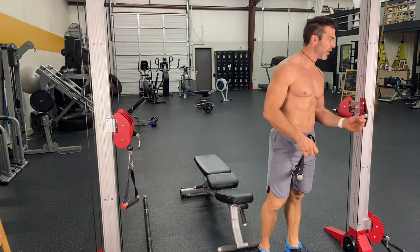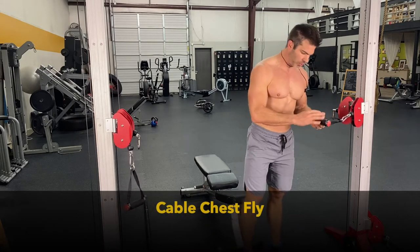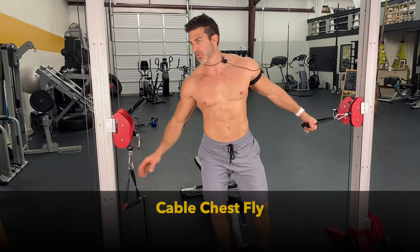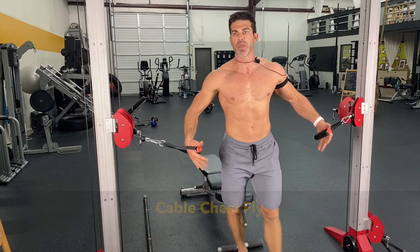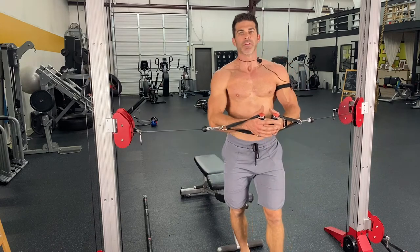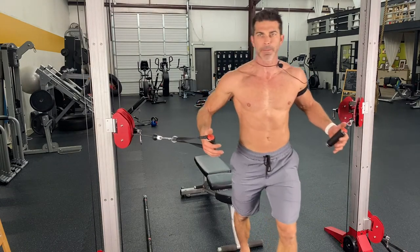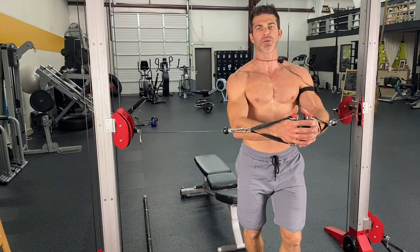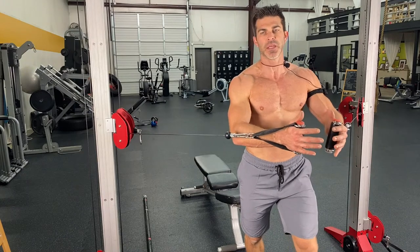And then we're going to go right into a cable chest fly. Most people do the cable chest fly improperly. The reason is they want to put on their max rep weight for a chest fly, and a chest fly is an isolation movement. So you're just trying to get blood flow to that muscle. When I say you're not maxing out, but at the same time you're not going super easy either.